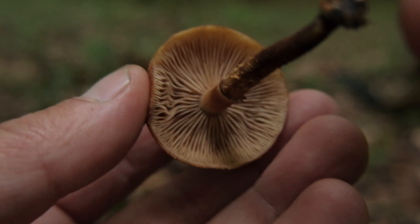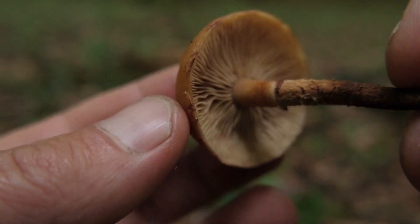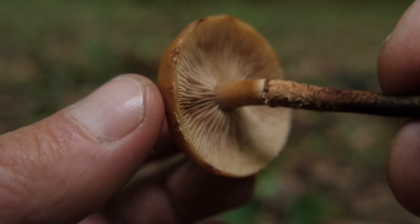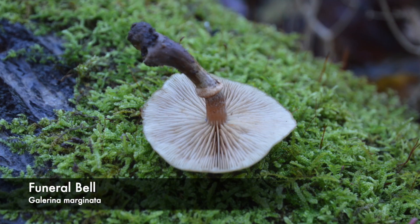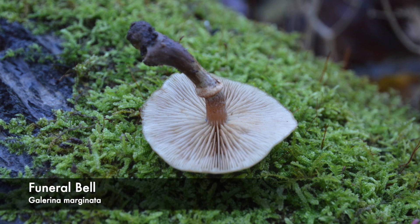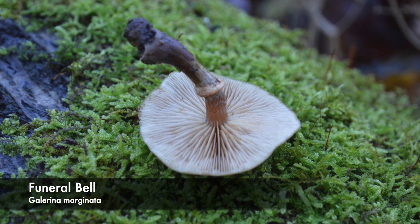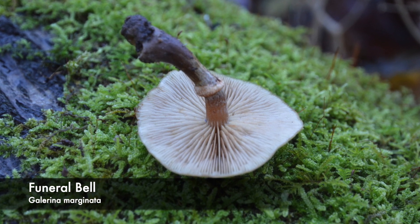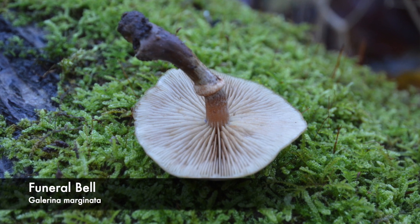Underneath, the sheathed wood tuft has pale ochre, crowded gills that are sinuate — attached to the stipe. On the funeral bell, the gills are also crowded and pale to ochre, but they are slightly more decurrent. However, that's not always obvious and is not a very apparent feature to rely on.